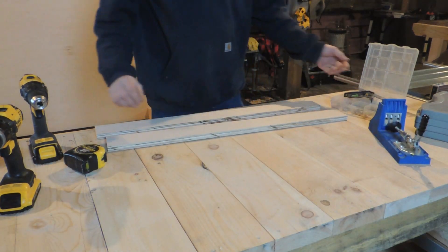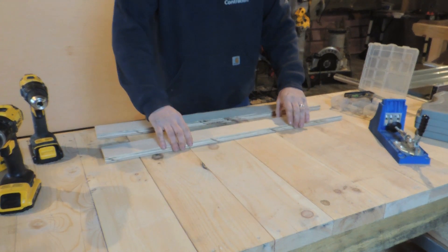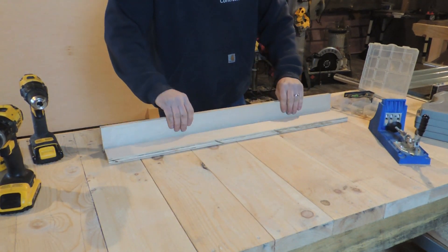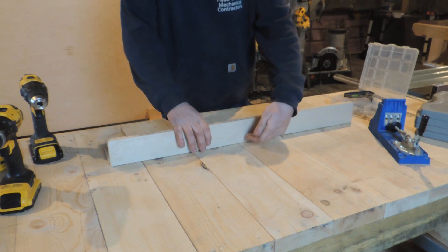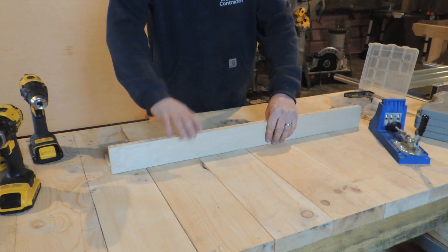Now when you're making your fence for a router table, you have to accommodate for that bit being in the middle, because this fence has to be able to go over top of the router table. So when you have it set up and your router bit's out here, your fence goes in — you have to compensate for that.